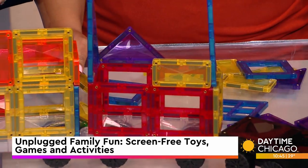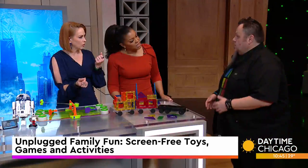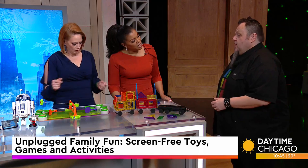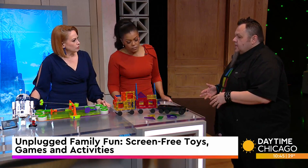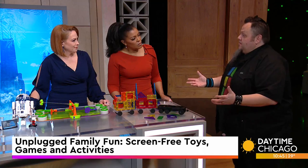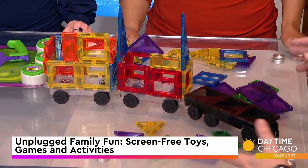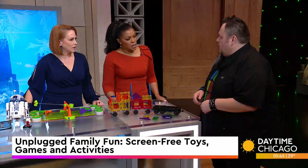When you think about National Unplugging Day, you might think board games — and board games are still hot. You'll find Pickleball Blast in the board game aisle. But there are so many different ways to play. Think outside the box — this is really outside the box. This is a way to get the family playing together without being on constant devices.